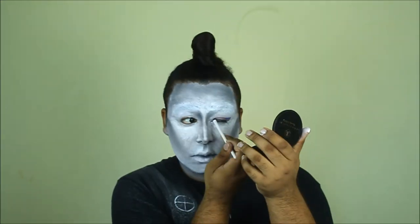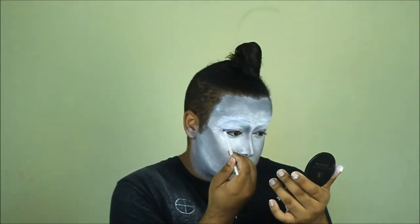I'm really liking it so far. Now we're gonna go ahead and take a purple shadow and trace out Orochimaru's purple eyeliner look. It's important to trace it out with eyeshadow first because it's easier to erase than an eyeliner.